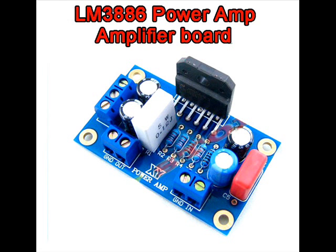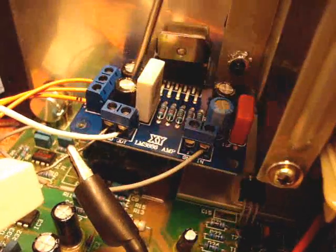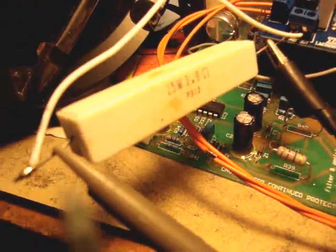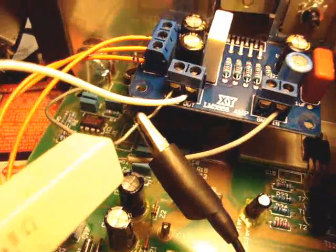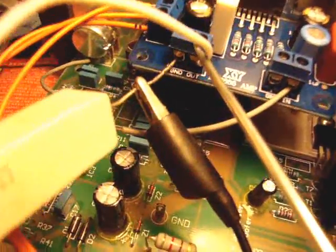This is the LM3886 board. For this test I'm using the power supply from this sub-amplifier — it will provide the right voltage and current necessary for testing the LM3886 amp. Here is the amplifier, that's the chip, and we've got a load right here. This is a 3.9 ohm, but we're going to call it a 4 ohm load.